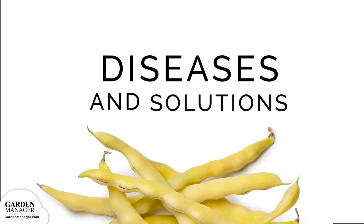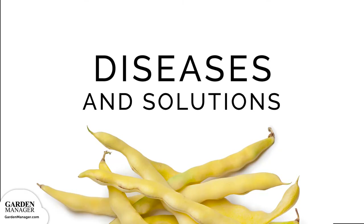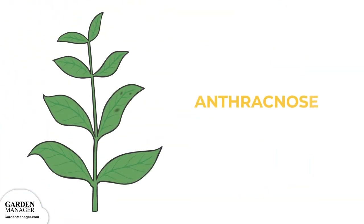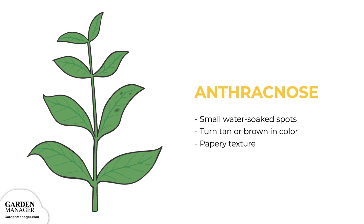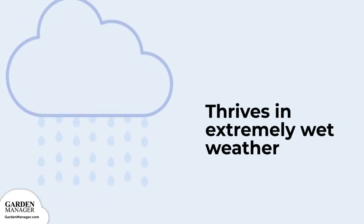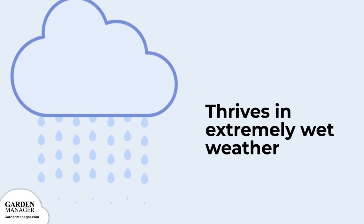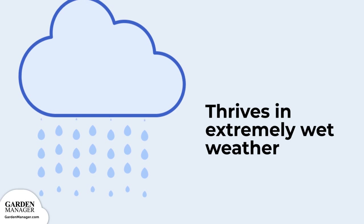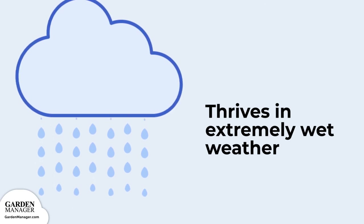Potential Diseases and Their Solutions. Anthracnose. Small water-soaked spots will appear on a plant's leaves, and eventually those spots will get bigger and turn tan or brown in color with a papery texture. This disease thrives in extremely wet weather, and its spores are usually spread by splashing water. It can grow on any part of a plant, except for on the plant's roots.